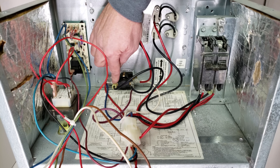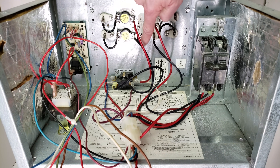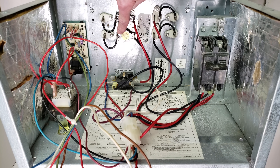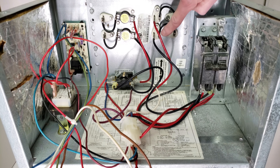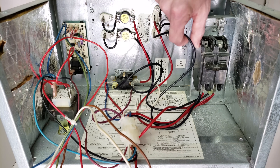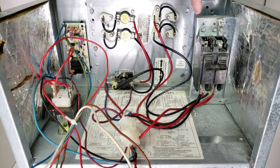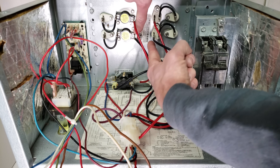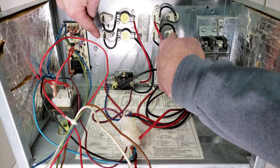The other thing is this 120 volts also connects over to this contact right here, and if you follow it, it comes over to the thermal limit — which is a safety device — and then it goes into the electric strip heater. At the other side of the electric strip heater, you have your other 120-volt leg attached from your breaker. So now you're applying 120 volts on each side, and that's how you're powering your electric strip heater.